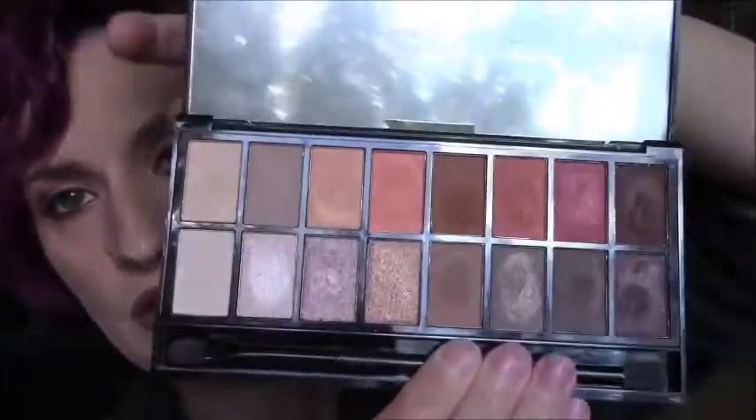What I will say about this palette is it absolutely requires primer. When I did my initial hand swatches I was like, 'Oh my god, the mattes are terrible,' but then I tried it on my eyes over primer and was pretty impressed. The primer I'm using is the Urban Decay Original Primer Potion.